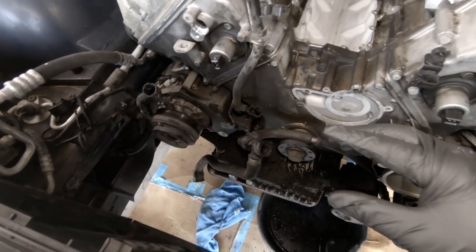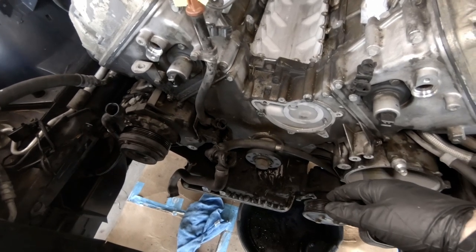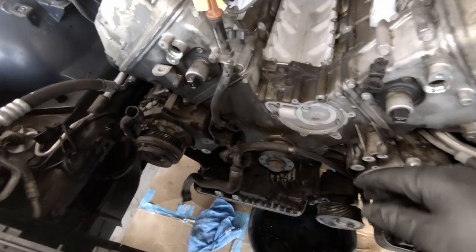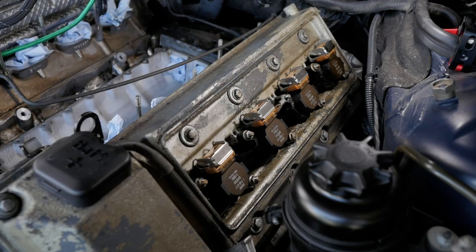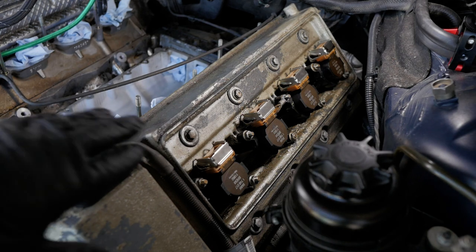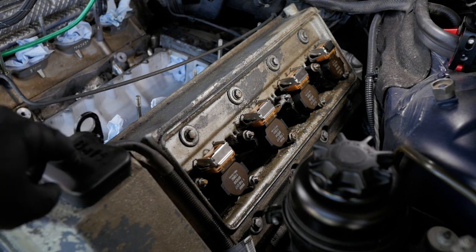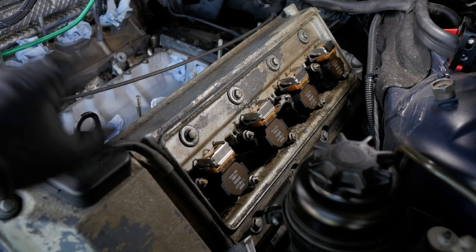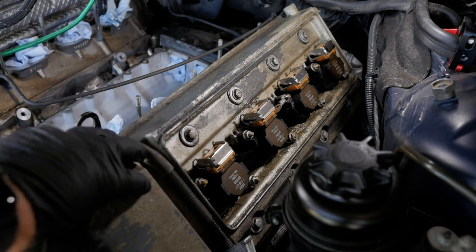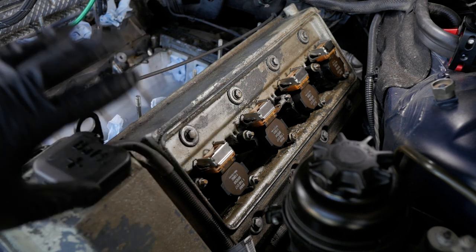The plan is to show a lot of this going back on as part of the overall video strategy — I might skip over removal with the intent of showing reassembly or vice versa. Now we can start pulling off all the covers on the top and front of the engine, starting with the valve covers. But before we can do that, we need to remove the engine bay battery terminal, coil packs, coil grounding cables, and spark plugs, and then finally the valve covers themselves. I'll do one side on camera and copy-paste to the passenger side.